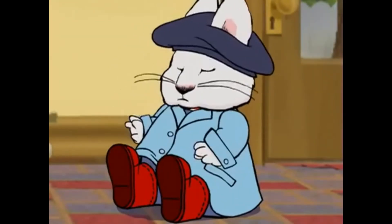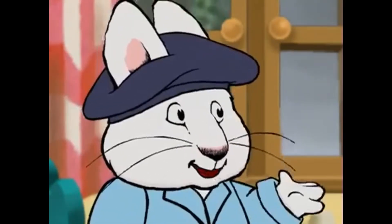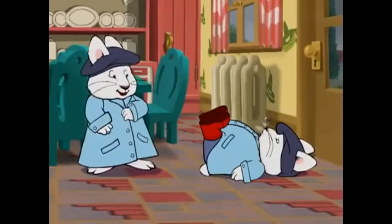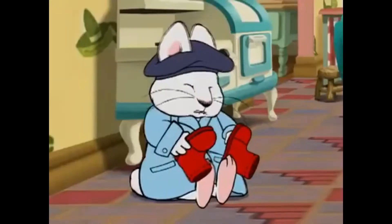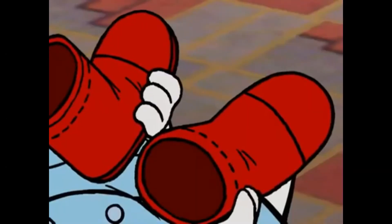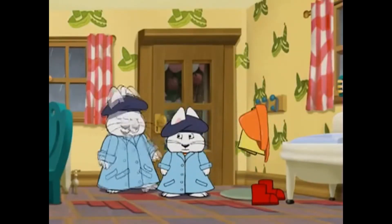Max? Max! Where do you think you're going? It's too rainy to play outside. Off with your boots, Max. One, two, three. I just remembered! Red is the first color in the rainbow! See? If you keep your eyes open like me, you can figure things out for yourself. Ta-da!